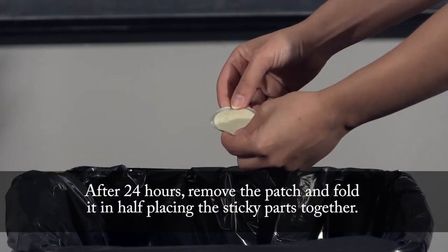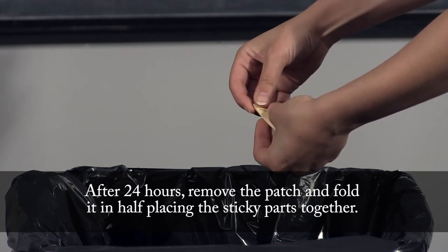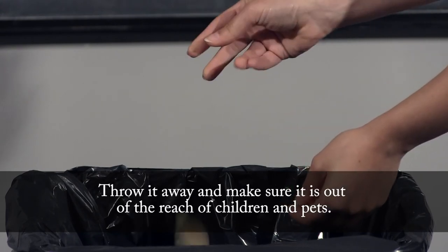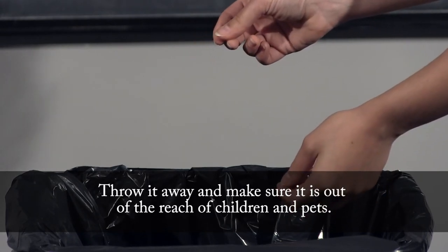After 24 hours, remove the patch, fold it in half, placing the sticky parts together. Throw it away and make sure it is out of the reach of children and pets.